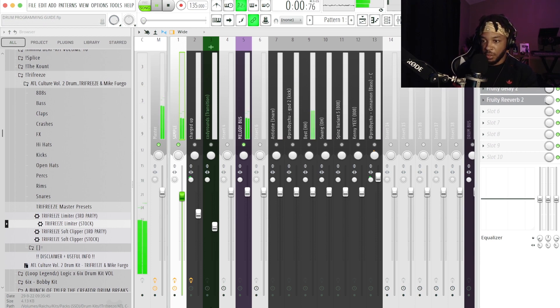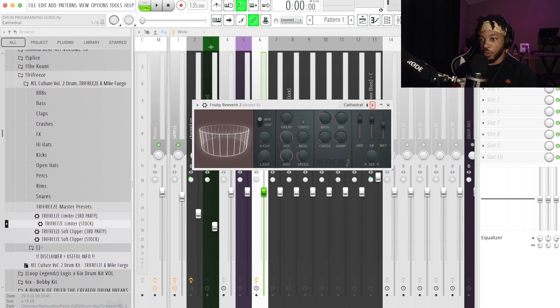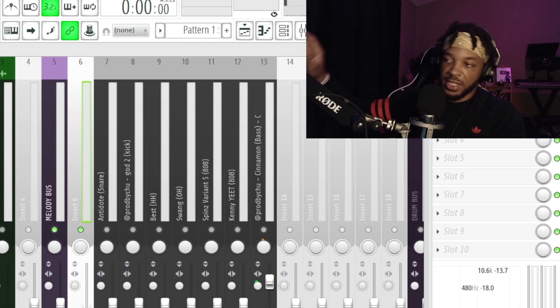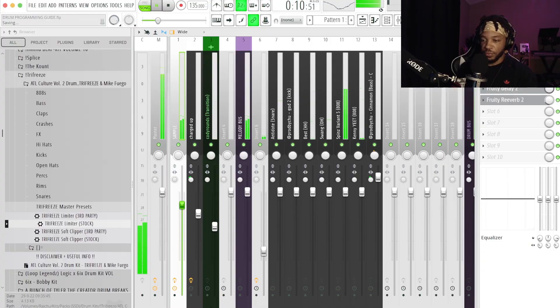Now coming back into signal flow — we already routed everything to the melody bus. The other thing we're going to do is a reverb send for the melody bus. We do the same thing as before: Fruity Reverb 2, cathedral preset, dry down, wet up, then use the console to EQ it. You just want to keep your equalization tight and clean. When you start trying to fix things with reverb or compression, you're too far gone — those tools should add flavor and character, not fix problems.